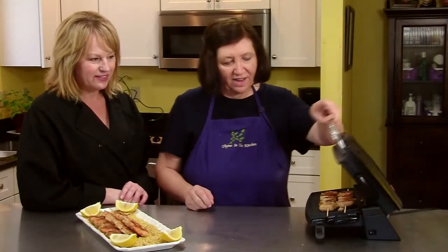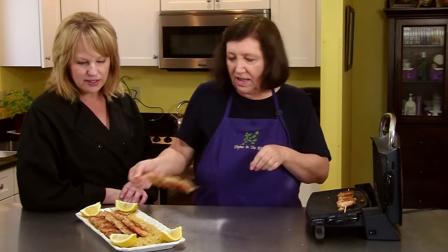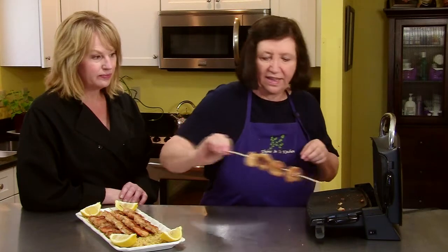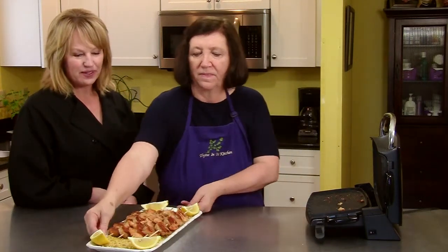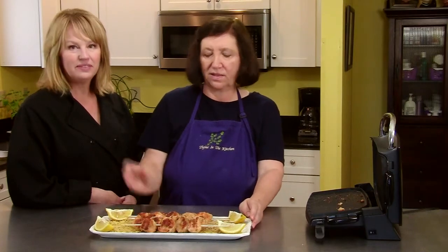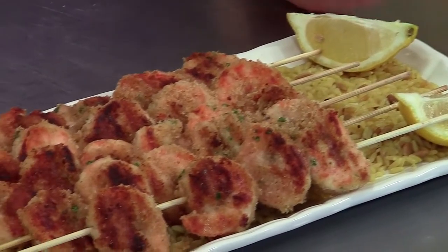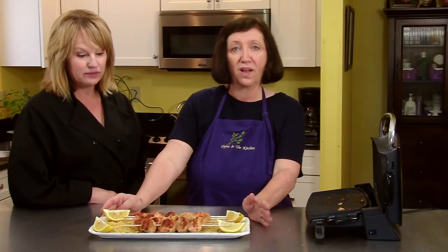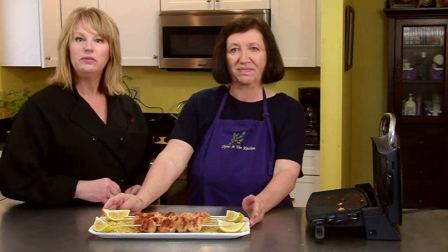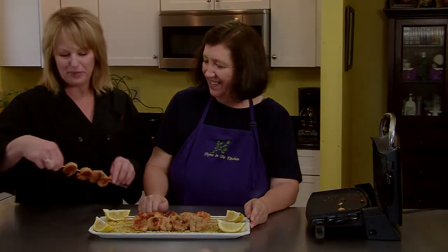We're getting ready — we've already taken off the first of them. Those look fantastic, that's beautiful! Got them on a little rice, serve them with wedges of lemon, and you've got a great treat. This is a good cocktail kind of thing, nice for a party as well. Hope you try these. These are yummy!